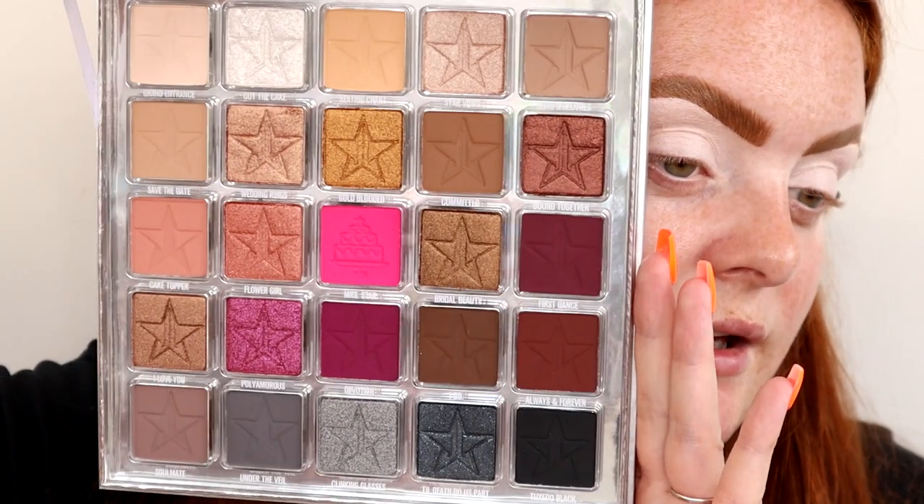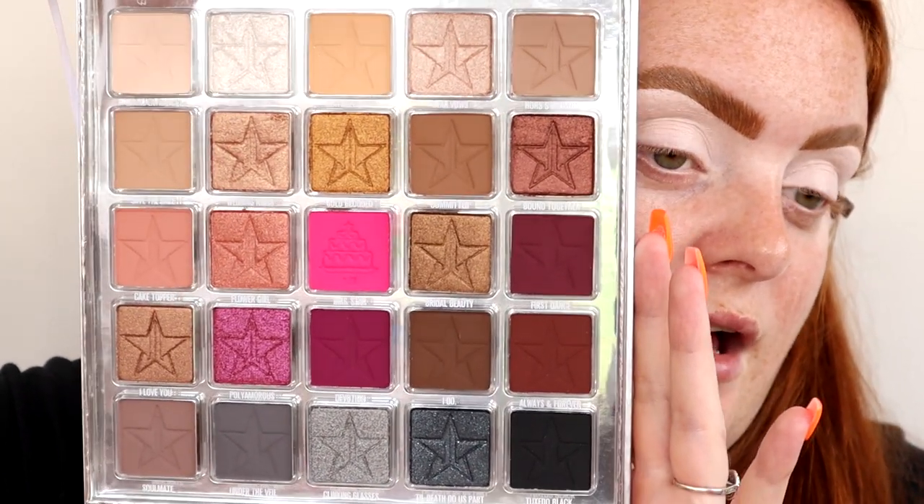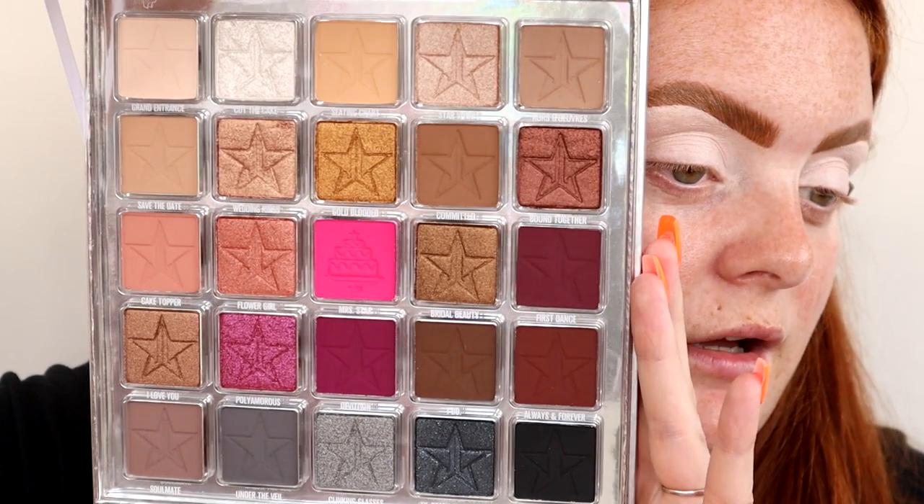I've primed my eyes with P. Louise base and I'm literally going to do this as how I would actually do my wedding makeup. I've been engaged to Dan for about five or six years now - got engaged on the 31st of August. Looking at this palette, it literally looks like Orgy, Blood Sugar and Cremated combined. As much as I love Jeffree being a bit odd with his stuff, I do wish that bright pink was taken out and a more golden tone put in. But other than that, it does look absolutely stunning.